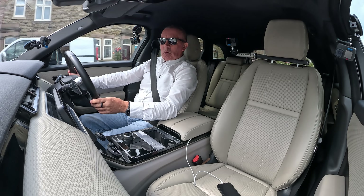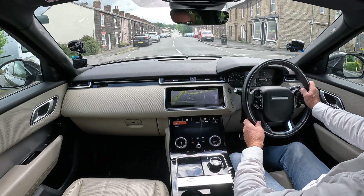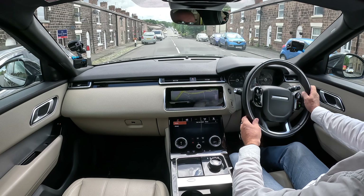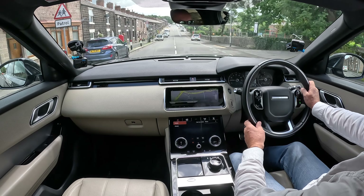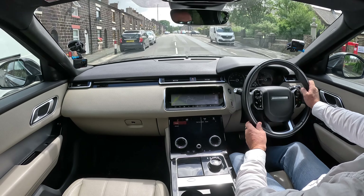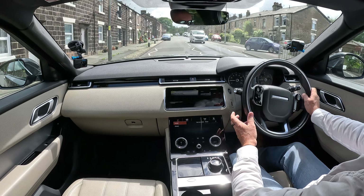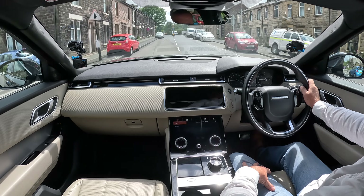It feels like you're walking — it really does. But obviously you're not. You're floating along on a magic Range Rover Velar carpet. Honestly, doing 30 miles an hour — having been driving my Ami — this feels like you're just stopped. It's that smooth.